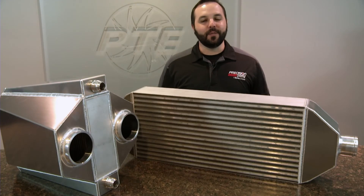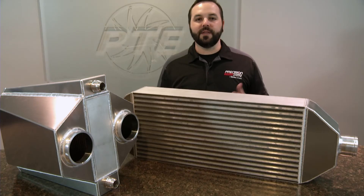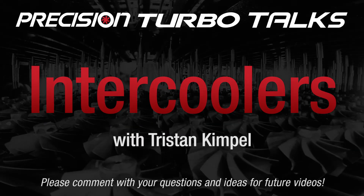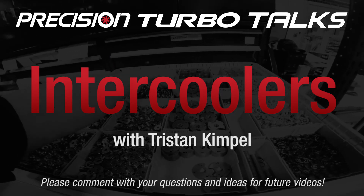In closing, whether you're building a street car or a full-blown drag car, Precision Turbo has the intercooler and the size that you need. We'll see you next time.